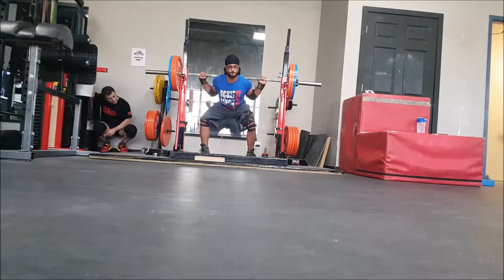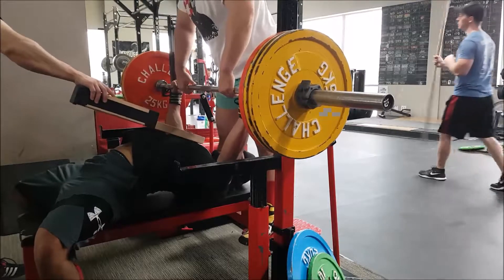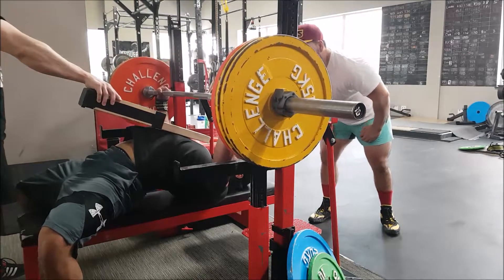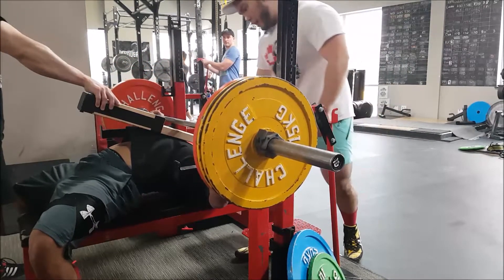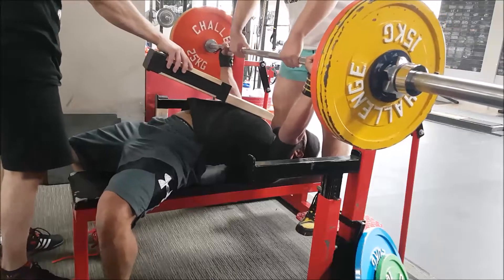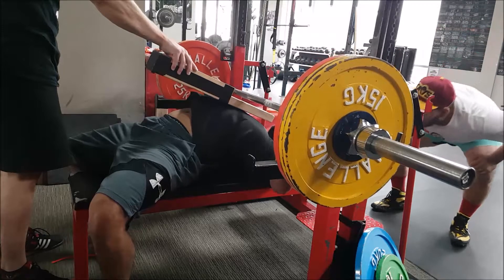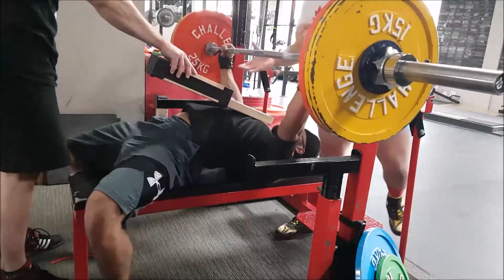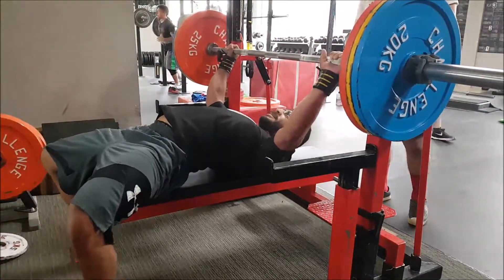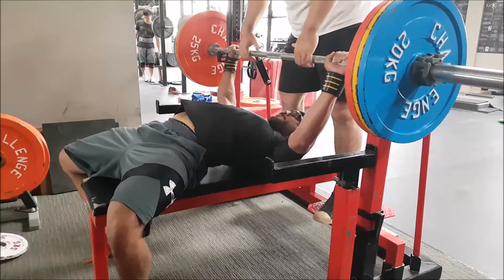After that I hopped in the shirt. After hitting 110 for a single, I worked up — I think I either missed some footage or Heather misloaded the bar — but this was 130 kilos for a single to a one board. Then after that I did 137 and a half with a lower collar and pulled the sleeves down a bit to a one board again. These felt really really good — much better than the last time I was in a shirt, and I'm actually excited to bench in the shirt, whereas usually I'm not very happy getting in there.